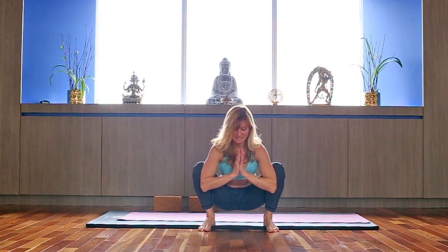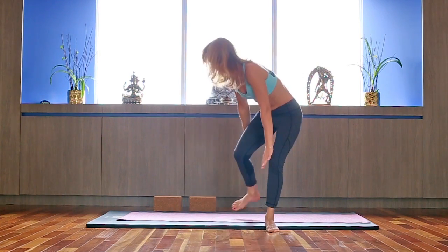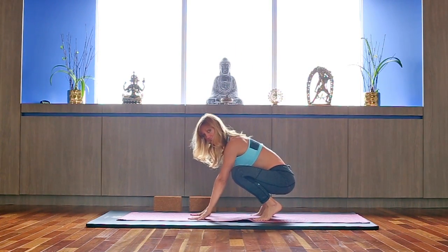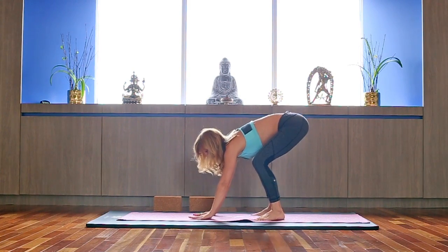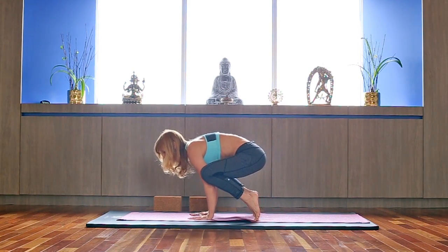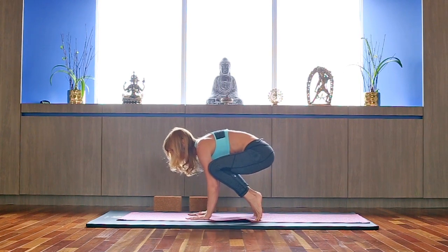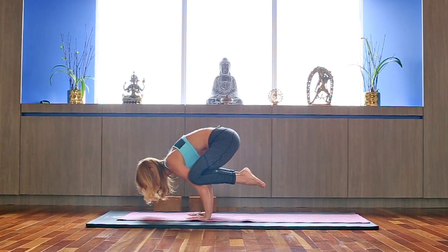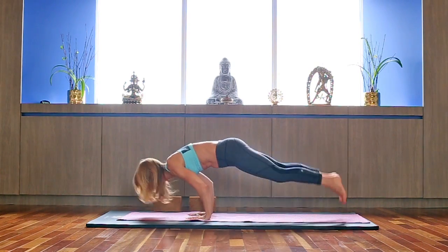Hold it here. We're going to try to go into a balancing crow. Bring your hands in front, turn them slightly in, look forward, lift your hips, squeeze your armpits, really press just above your elbows, and lift your feet off the ground. Hold. Then hop or step into plank.